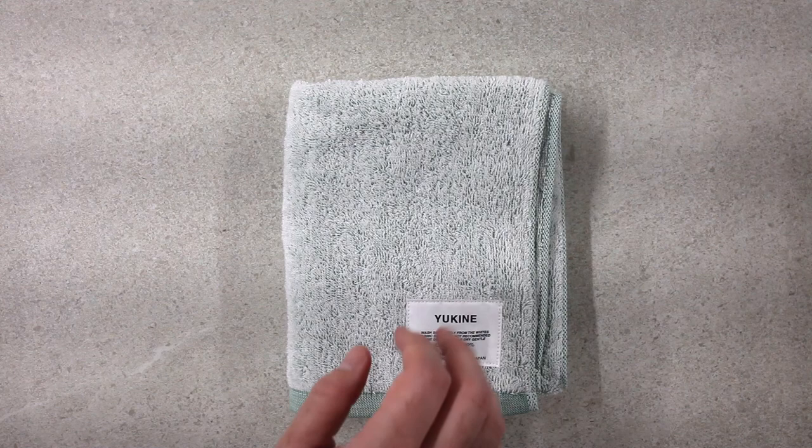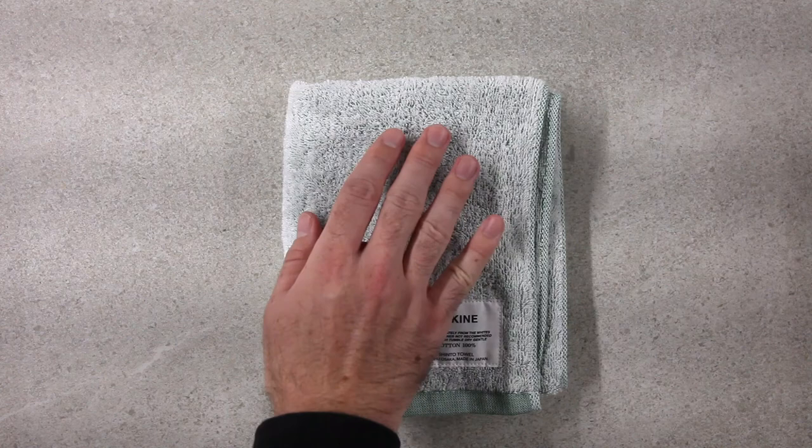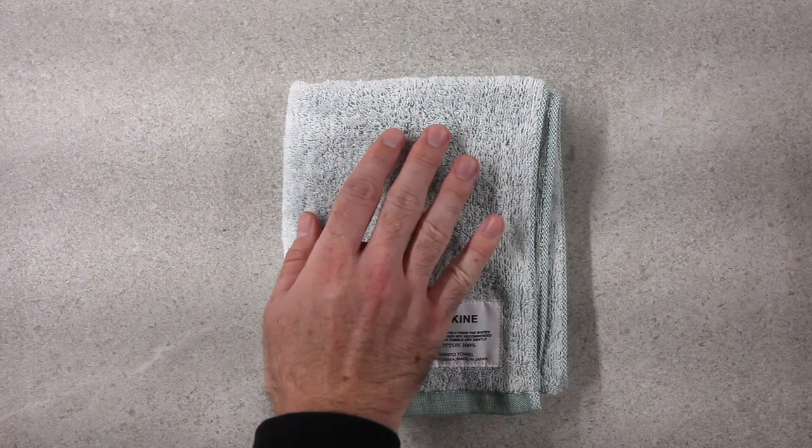We're going to start with the yukine towel. The yukine towel, as you can see, is made with two different colors of thread. The warp, in this case, is the green thread; the weft is the white. The yukine goes through the adozarashi process for twice as long, which makes it the softest and most absorbent of all these towels. It comes in five different colors and two different sizes.